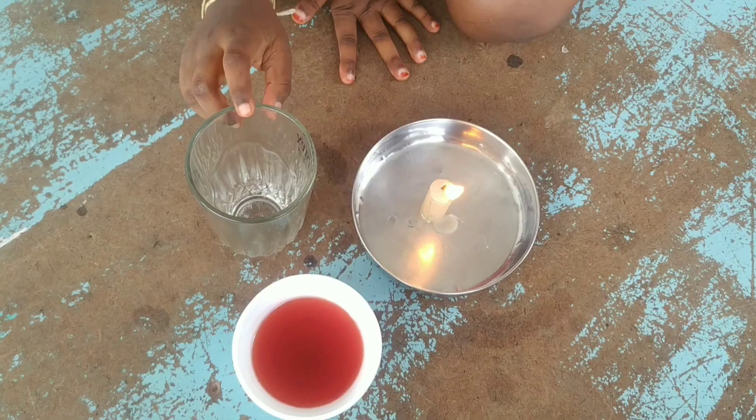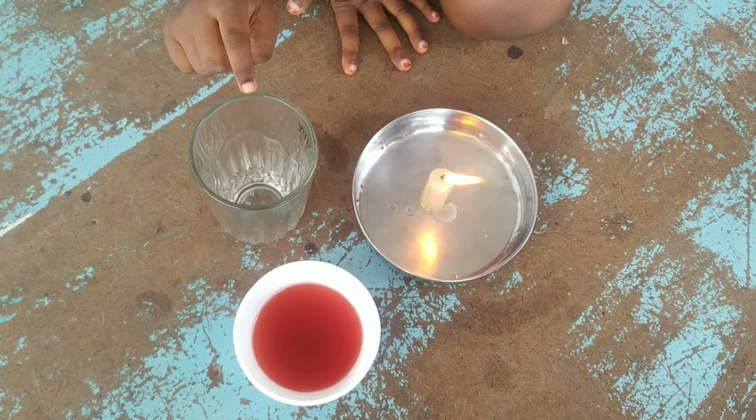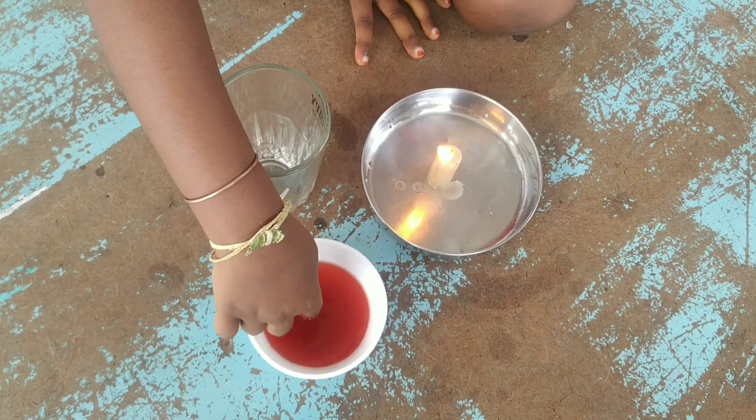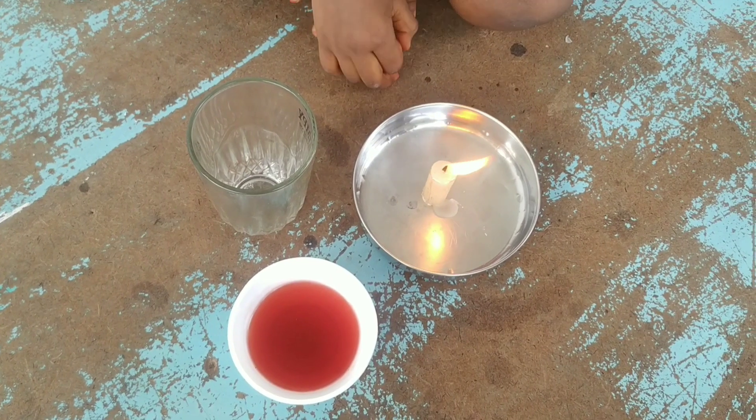Today I am going to do an experiment for Engineer's Day. The ingredients we need are one glass, water with one color, and a candle.